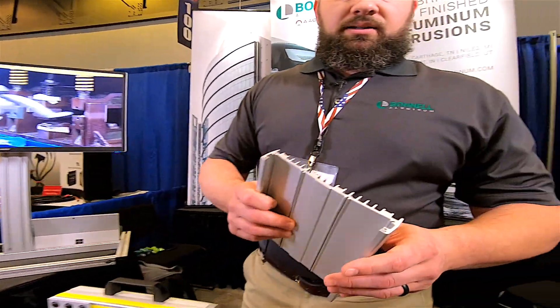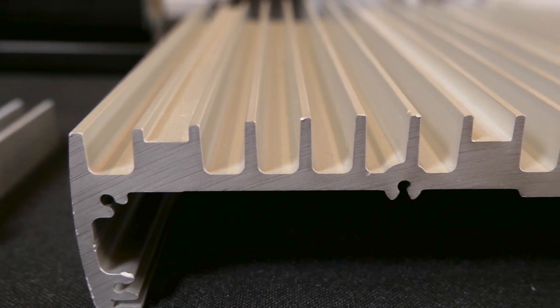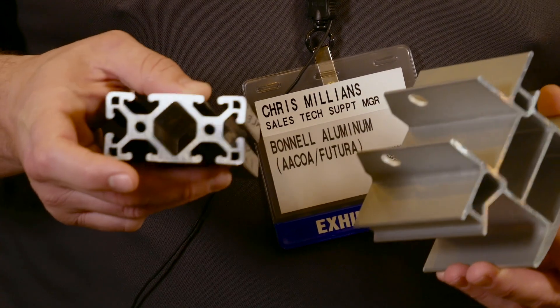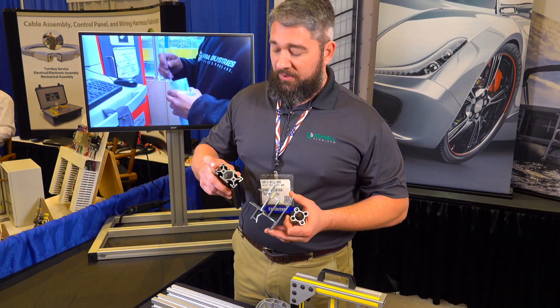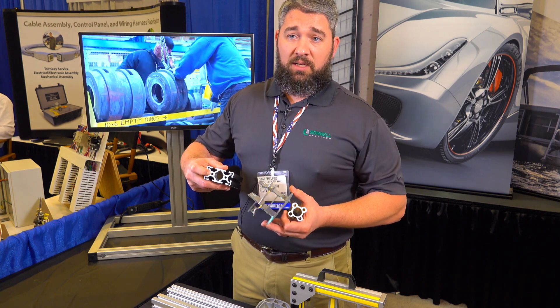One of the common products that extrusions are used for are heat sinks. They allow for a very heavy base with fins to help dissipate the heat. Here are a few examples of hollow extrusions — you can have complex hollows that are specialty for a purpose, or round holes that would be drilled and tapped or used to push a connector in.